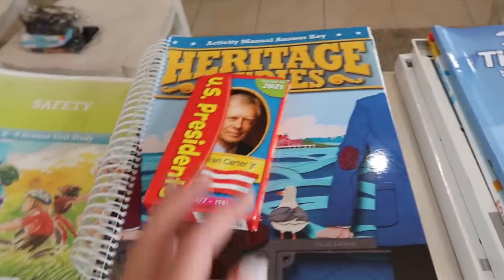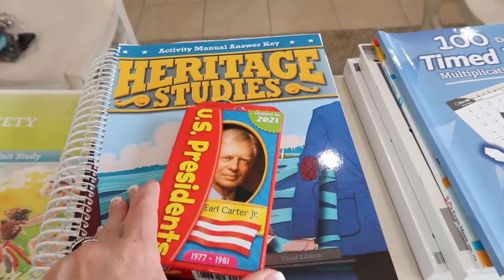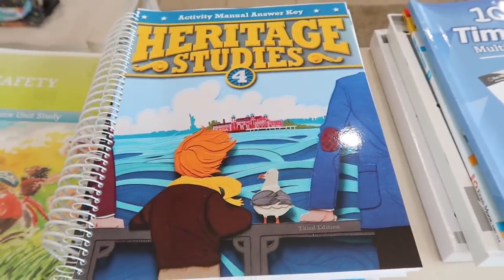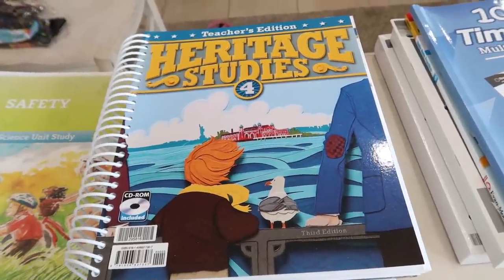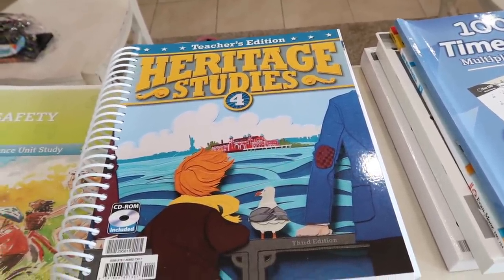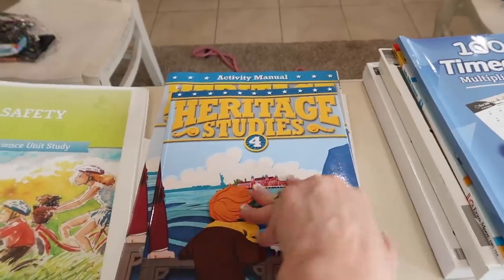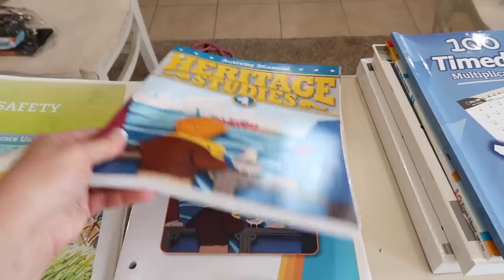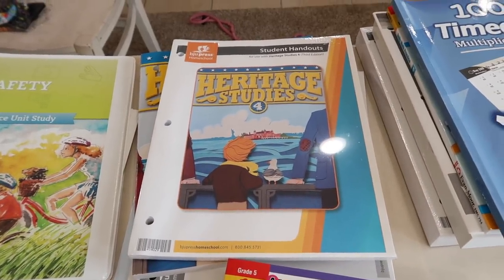And then we have history by them as well. She just finished Heritage Studies Three and she loved it. We got her these president cards and she has them in order by who she has learned, and she's starting to memorize the order. So this is Heritage Studies Four. I did get the teacher's edition because I thought I was going to do this one just us without the computer, but she said, 'Mom, I really enjoy it — can I keep doing it online?' So I have the teacher's edition for the park or travel. She's loving history. She's a history girl.